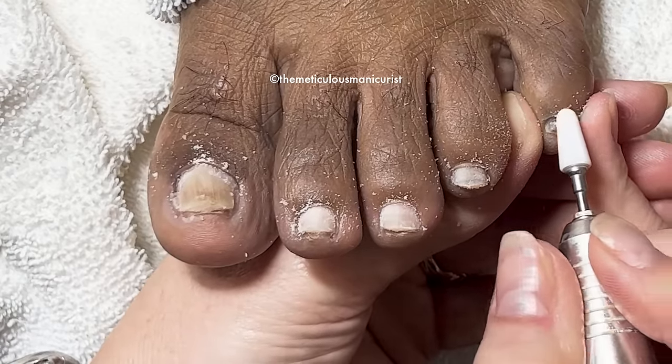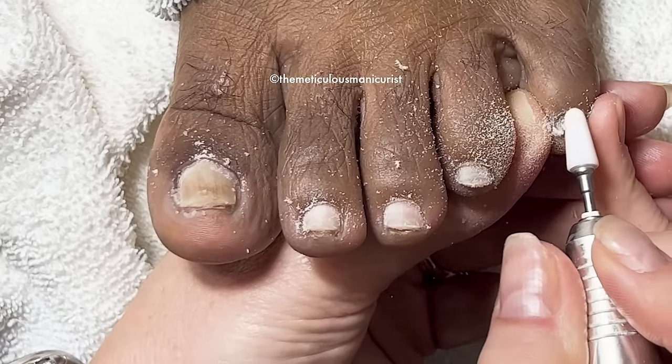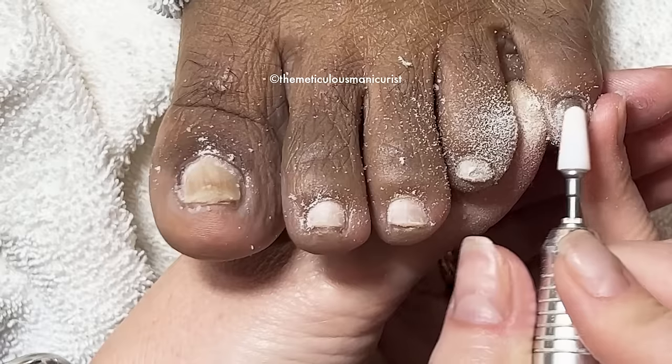They only teach that in nail school to prevent people from slicing people's skin.